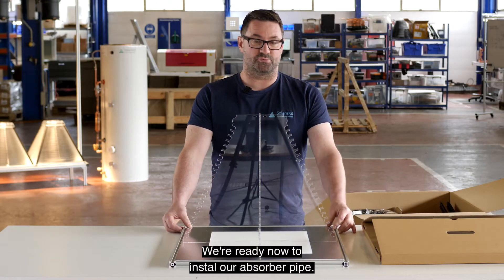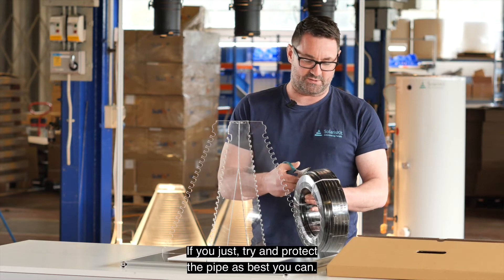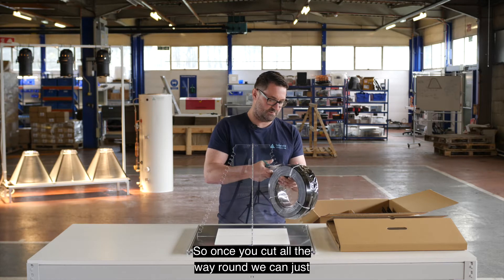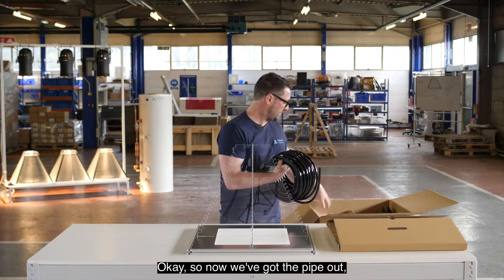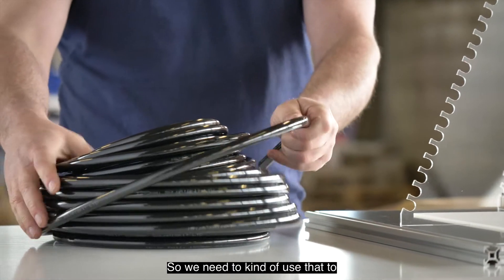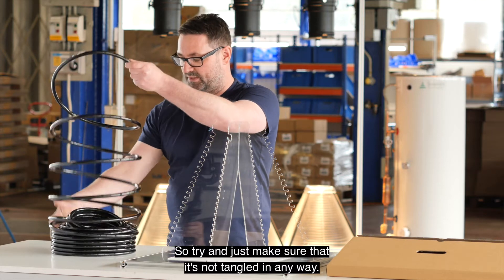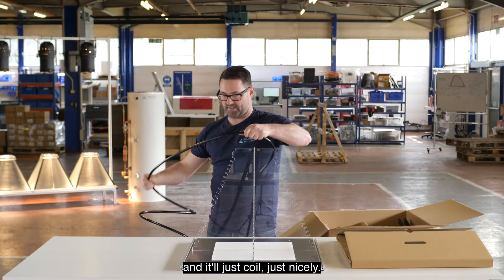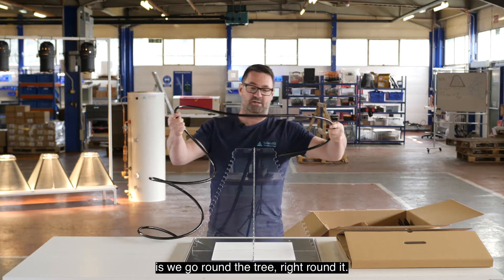We're ready now to install our absorber pipe. You'll find a coil sitting in the box. Try to protect the pipe as best you can — open it completely up through the middle section, cut all the way around, and remove the protective layer. The pipe comes in a coil so it will always try and stay as a coil; we need to use that to build our solar collector up. Make sure it's not tangled in any way. Make sure you've got an end in your hand — it'll just be a big spring that coils nicely. Make sure there is a big loop because we need to go around the tree, right around it.